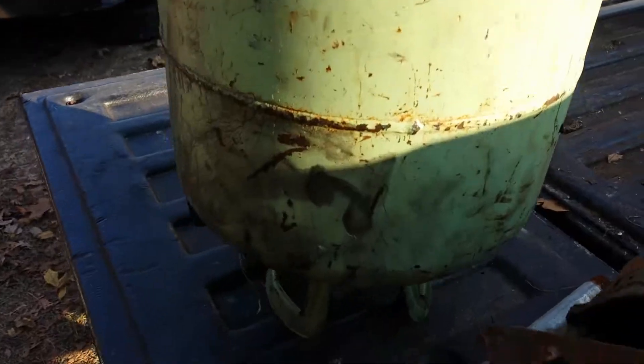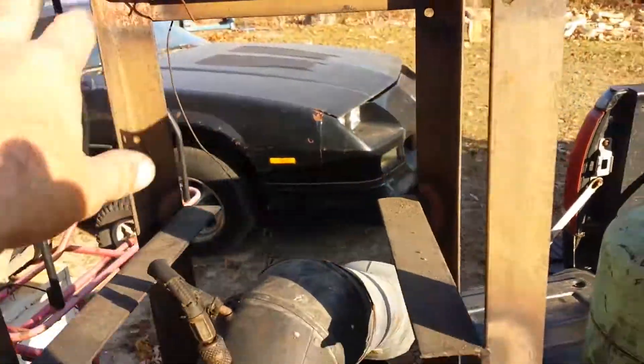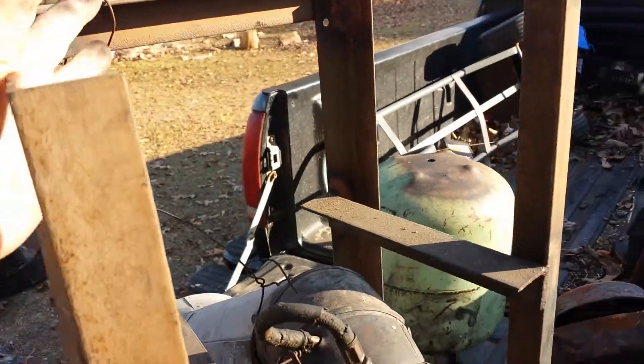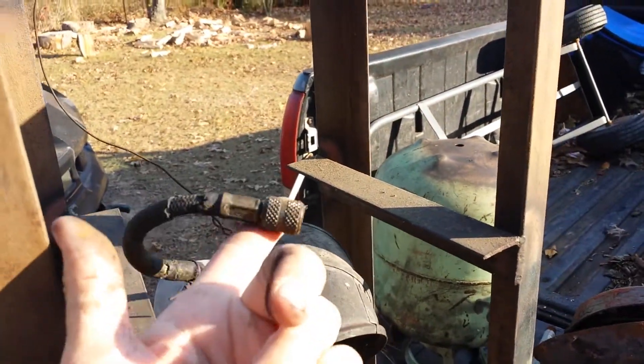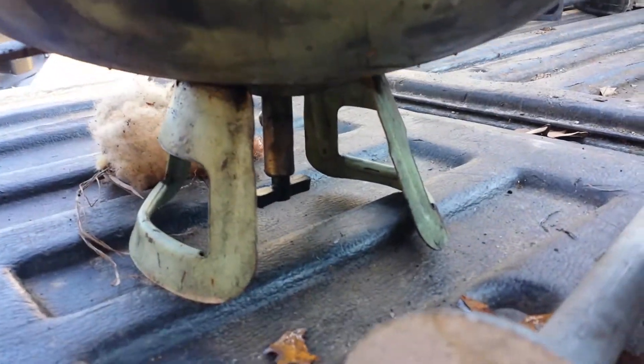That's just the tank for the oil. Just sets in this, sets right here. Hook your line to it and use the valve that's on the tank.